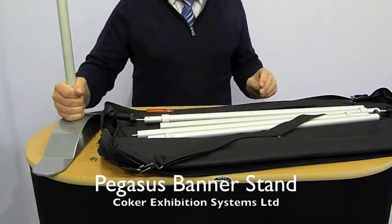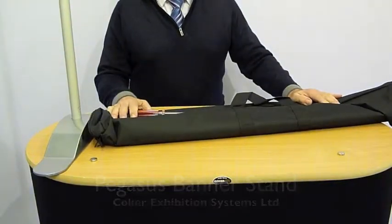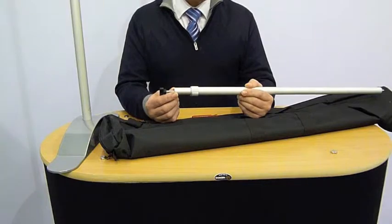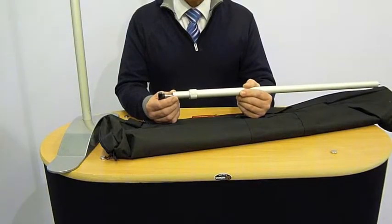That's the Pegasus stand — 6.8 kilos, very budget, very highly capable banner stand. The banner fits over the top and bottom tubes, and the size of the banners is 8.80 to 2.435 high and 13.30 to 2.410 wide, so quite a huge range of banner sizes for the Pegasus budget banner stand.